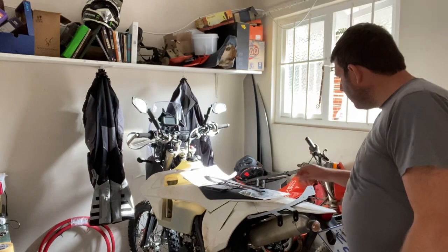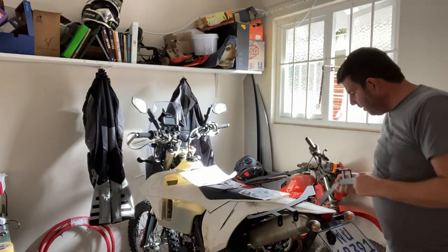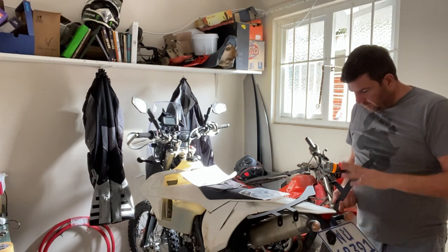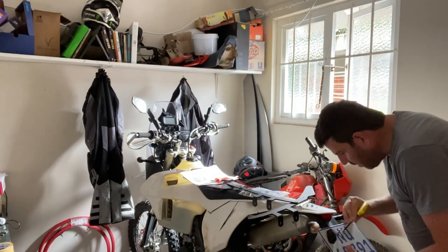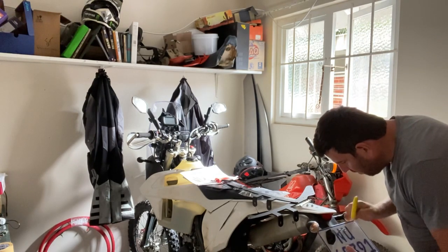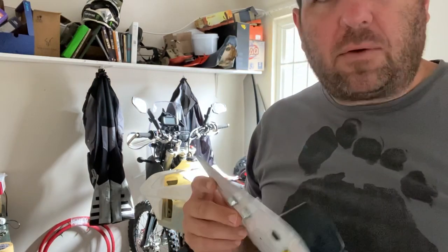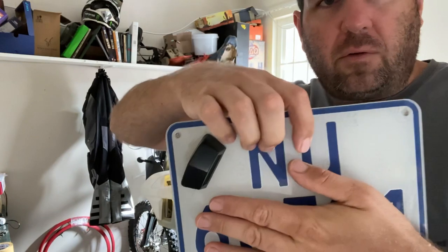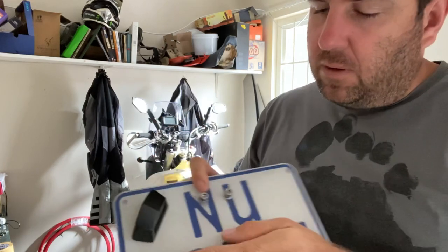Step one is to fit the right hand luggage rail onto the right hand side, which is the only place where it can actually be bolted. So I'm just going to take this off so we have a bit of space to work with. That's how easy it is for me to take my number plate off - I just put two screws through here and I put my light on a blank place of my number plate, so that just makes it easy for me to get it on and off.